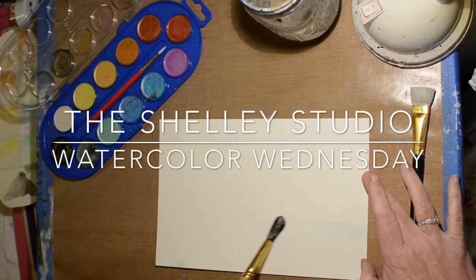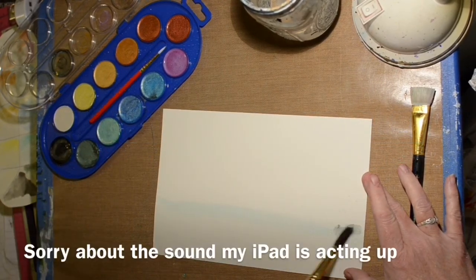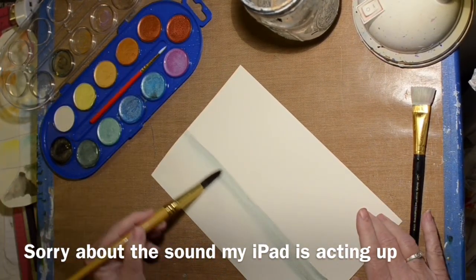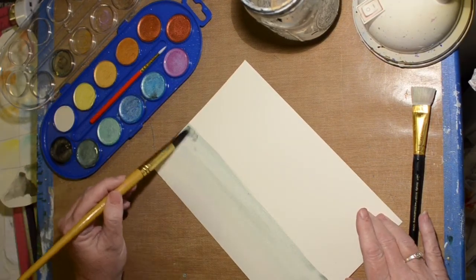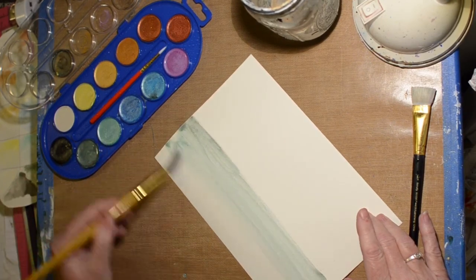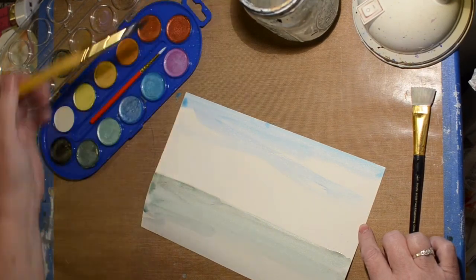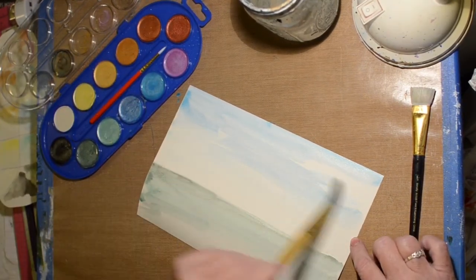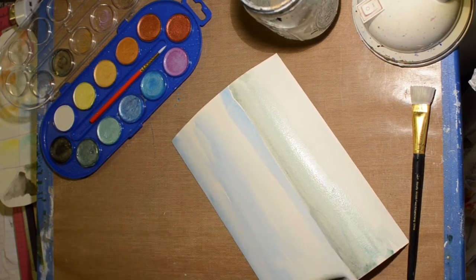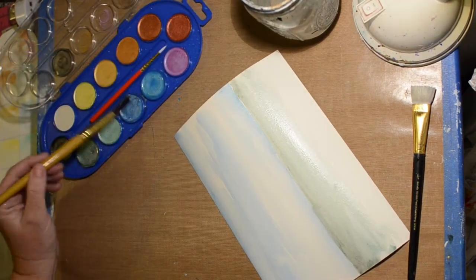Hi, welcome to the Shelley Studio! Today I'm doing another Watercolor Wednesday and I'm still playing with my Master's Touch metallic watercolors. I thought I would attempt a landscape, so that's what I'm doing — just trying to figure out a green for the ground. These don't react quite like regular watercolors; they tend to lift really easily and the whole appearance is fuzzy no matter what I try to do to make it sharper.